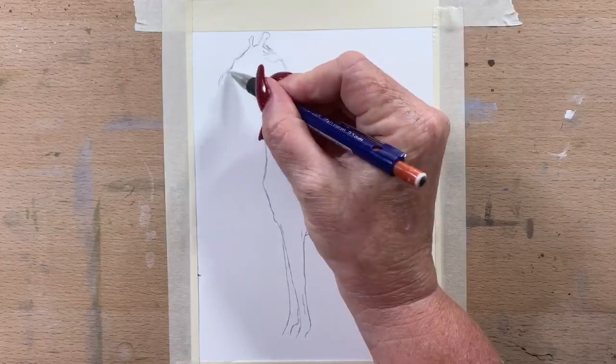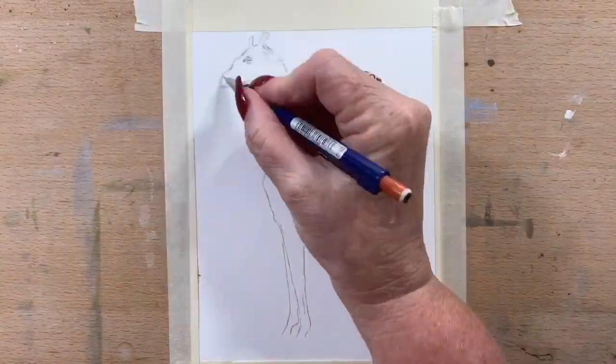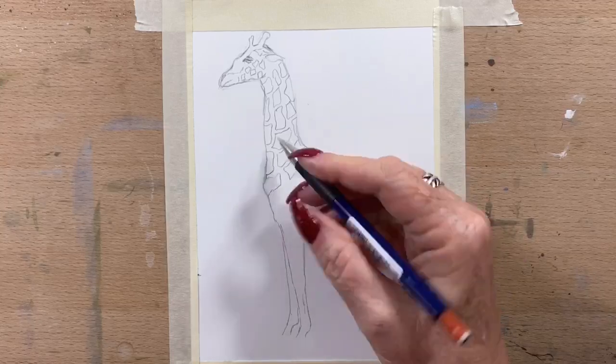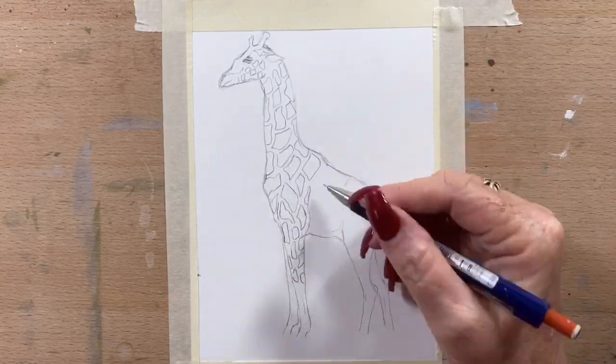So they're literally free range. They've got hundreds and hundreds of acres to roam in and the giraffes are in with the zebra and the rhinoceros and antelope, and it is just absolutely the most heavenly place to go and visit. We got right up close to this giraffe and I got to take a photo of him.